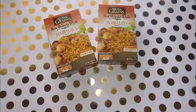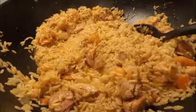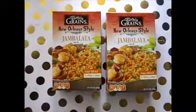Hey, if you guys want to see how I took this box jambalaya mix from below to bomb, well here comes the video — just keep on watching. I'm gonna tell you how.